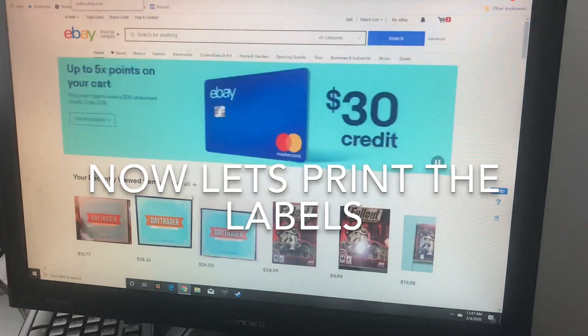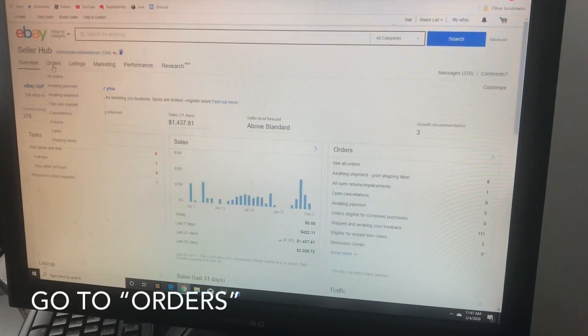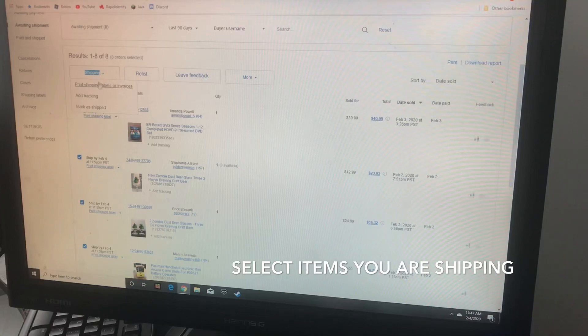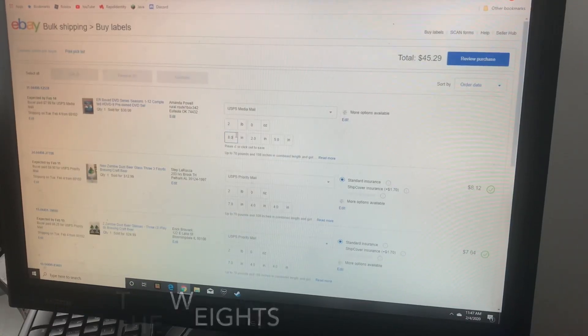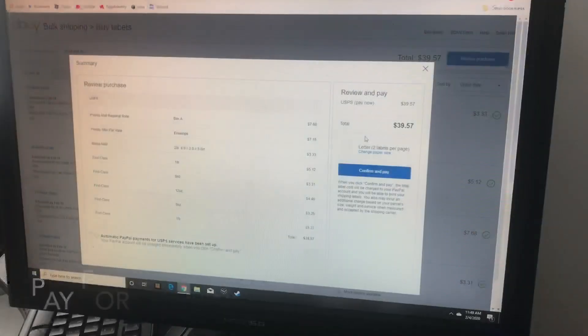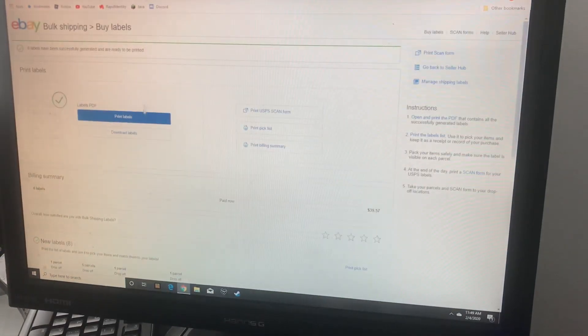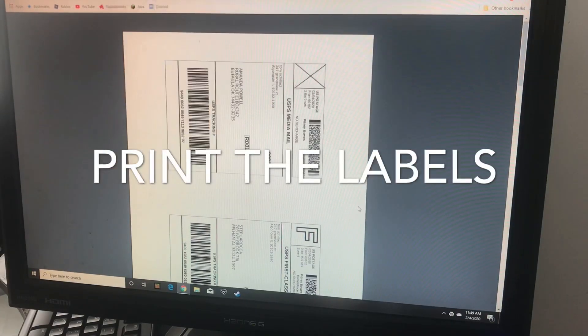First you want to go to My eBay, then you want to click Orders and Awaiting Shipment. From here you can select one order or multiple orders to make it easy for yourself. Then you will need to select the weights of the items and select your shipping preference. Then you need to pay for the shipping, then print your labels.